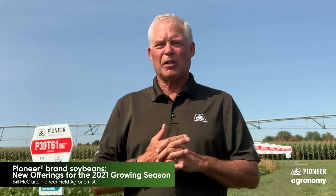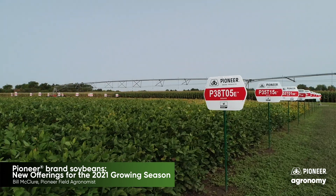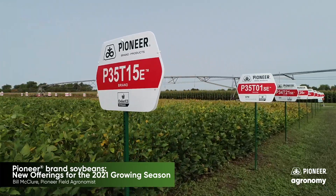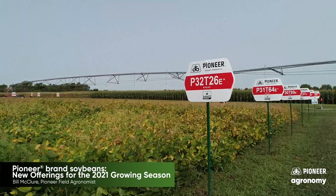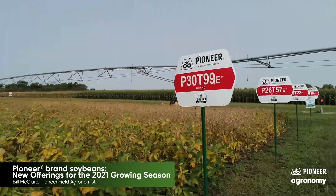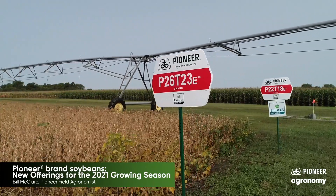The newest of the new on the block is the E3 technology. When you're thinking about another way to go, the E3 soybeans are those beans that allow you to use a combination of either glyphosate — which is Roundup — the glufosinate system, which is Liberty, and even 2,4-D in the form of 2,4-D Colex-D as an over-the-top or even burn-down type application with these E3 soybeans.